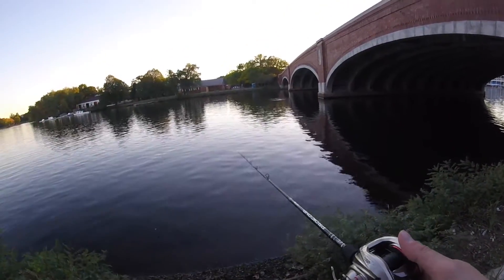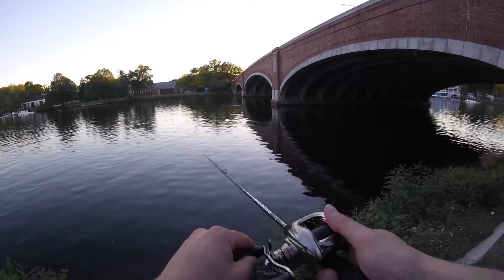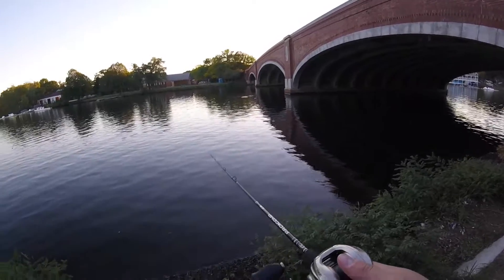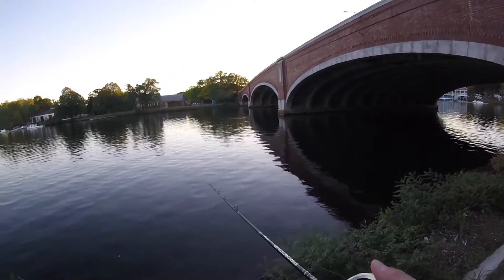So the way I was working this — just giving it a couple pops, let it sit, a couple pops, let it sit, and it just came up and slammed it.